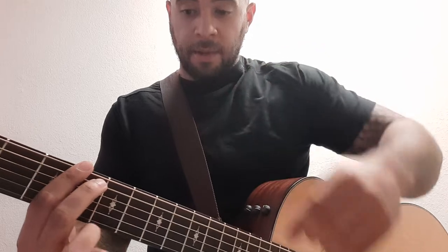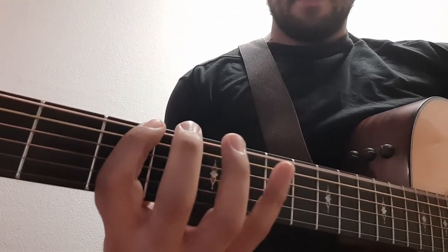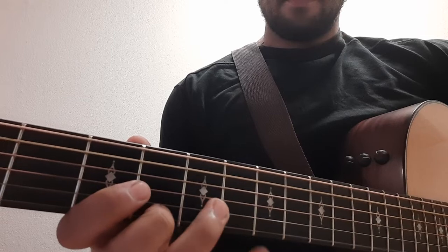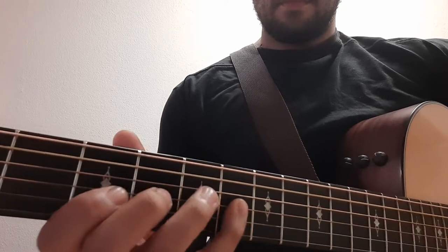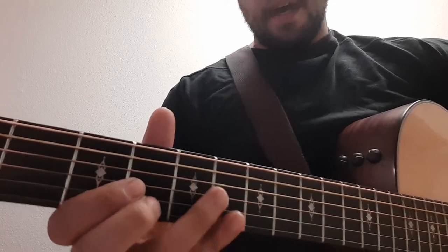On the next string lower, the A string, you're gonna go middle finger to pinky. Then you're gonna repeat that pattern going down the strings. Check it out — it looks like this.